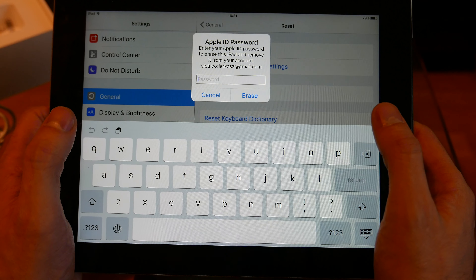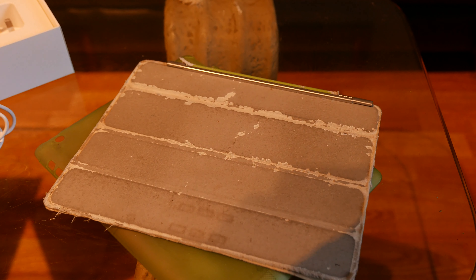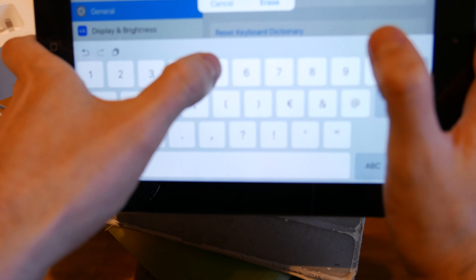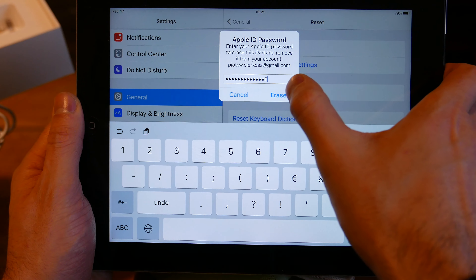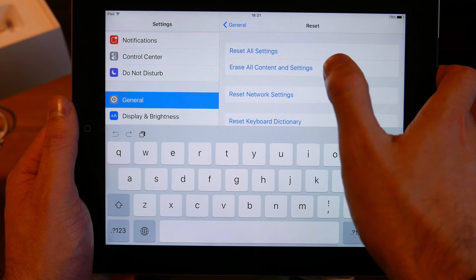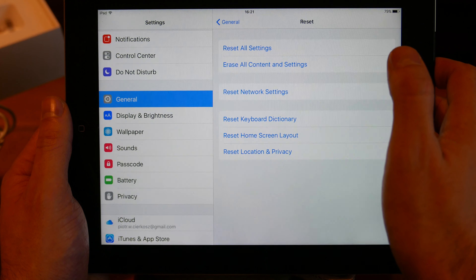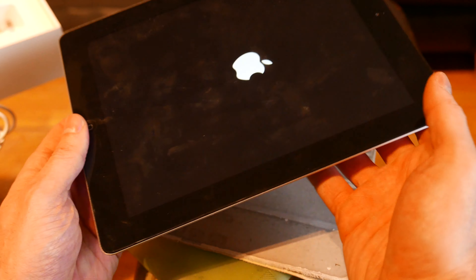Then you'll need to enter your Apple ID password — I can't show that on screen. After entering it, click to erase the device. It will take a while.